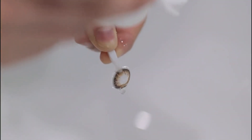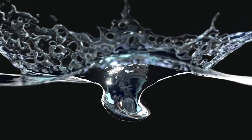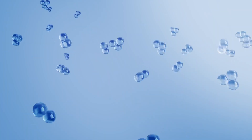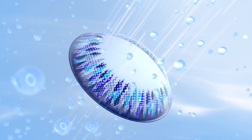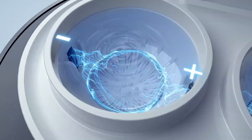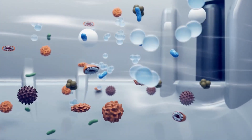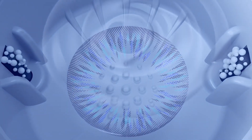However, regular contact lens solutions can only remove around 12% of protein. Using revolutionary technology, ReO2 can effectively remove 94.7% of protein and restore 94% oxygen transmissibility, and also kills 99.9999% of bacteria and 99.999% of viruses in your contact lenses.